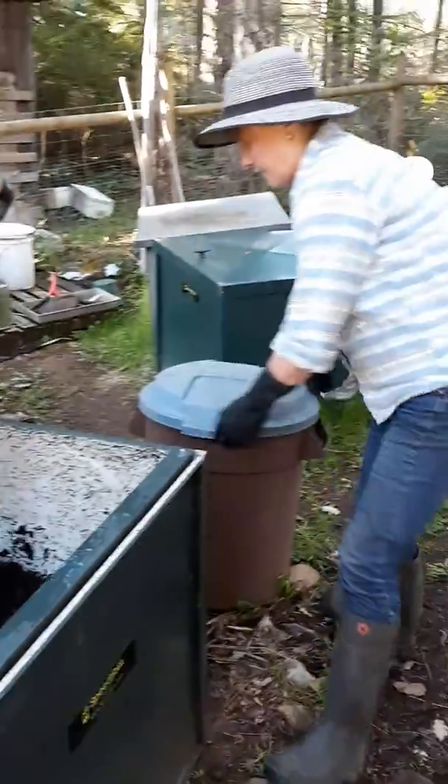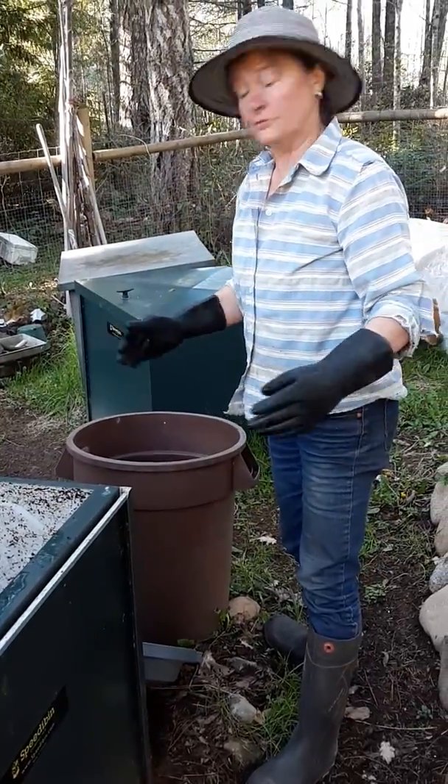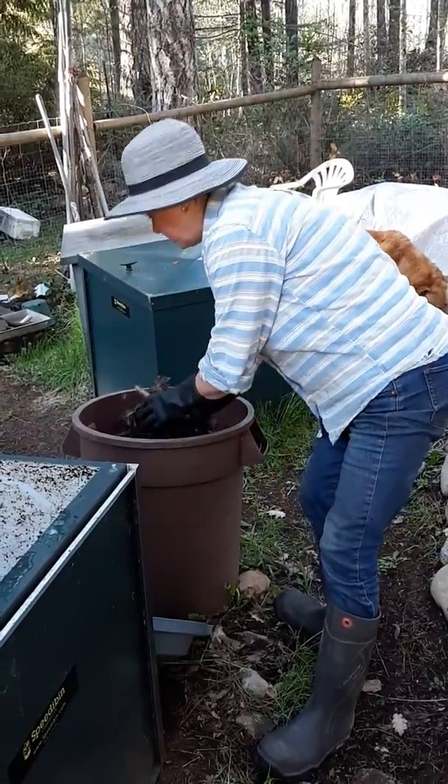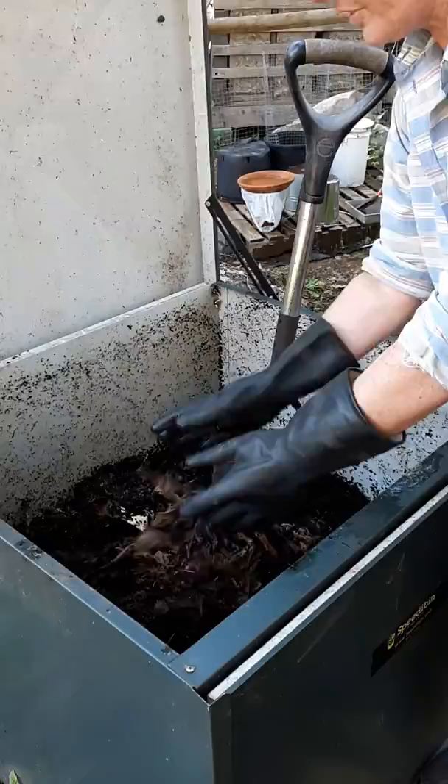I'll add a handful of leaves because that kitchen material is really high in nitrogen, so you need to balance it with something high in carbon, and leaves are the best. I top it off with leaves and then it acts kind of like a little air filter too.